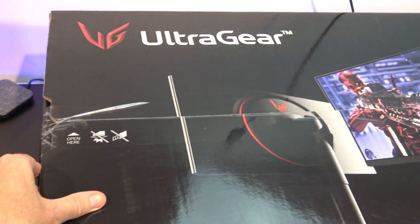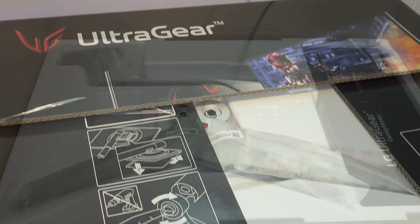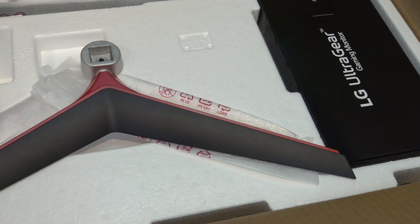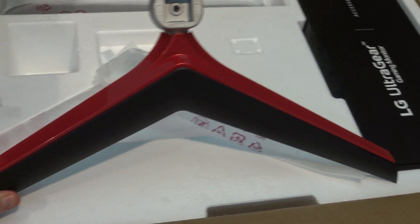Let's take a look at what you get inside the box. First up inside the box you have the base of the monitor stand. It has a black plastic cover with red highlights.